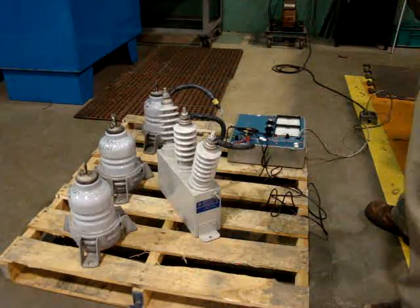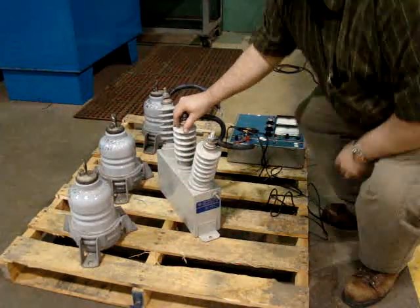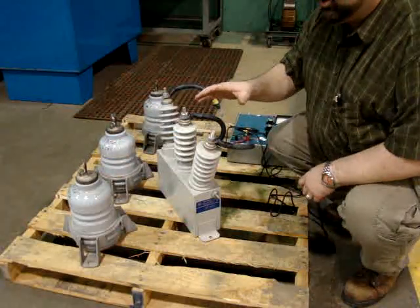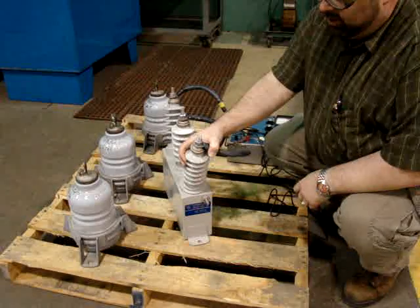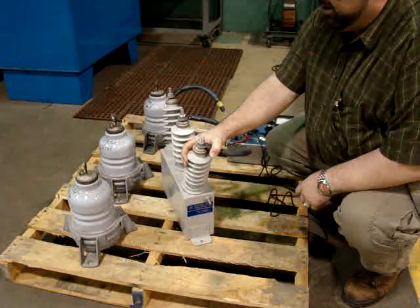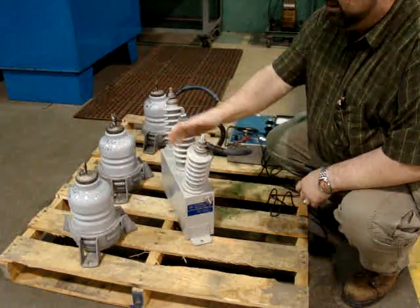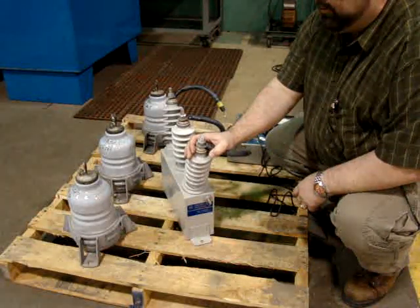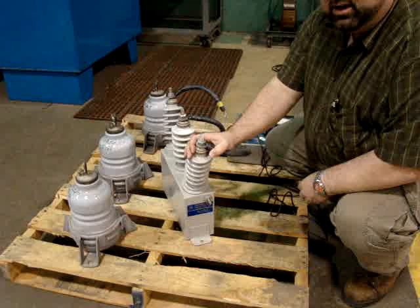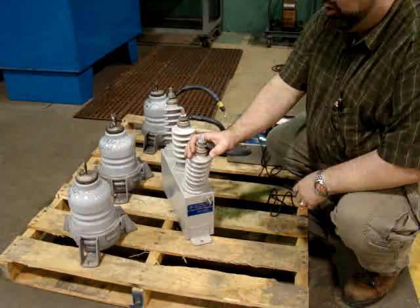Today we're going to cover testing surge capacitors and lightning arrestors. This surge capacitor is rated to 1.5 microfarad, and these lightning arrestors are rated for 5.1 kV, or 5,100 volts.